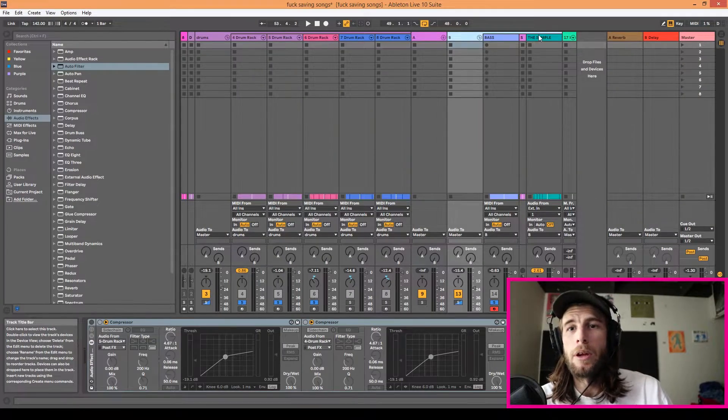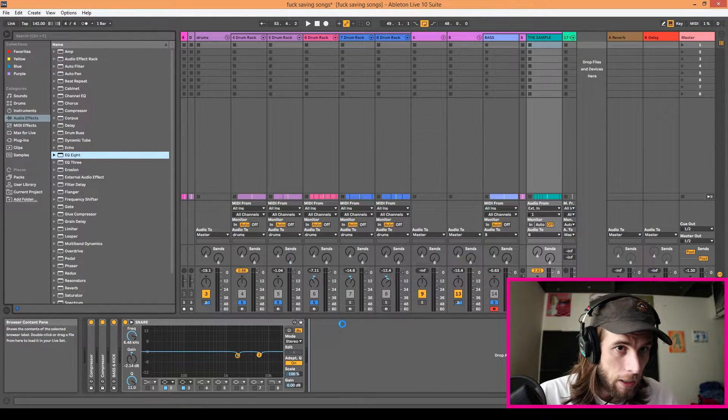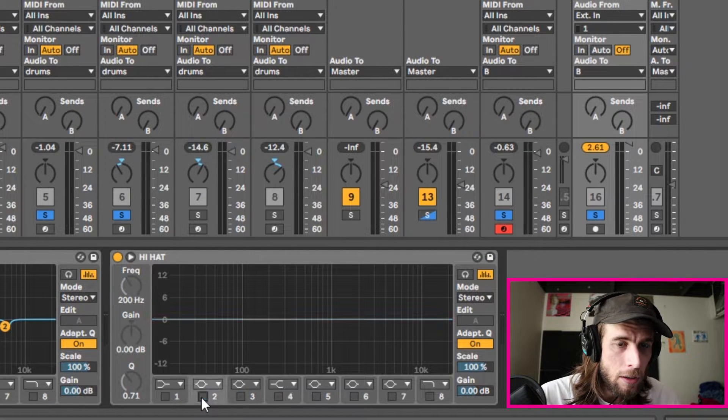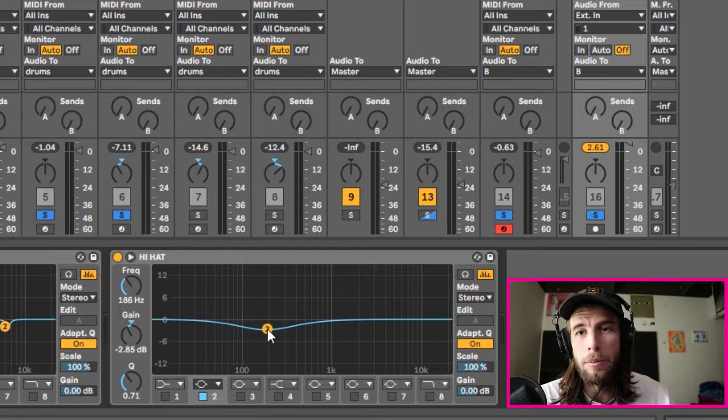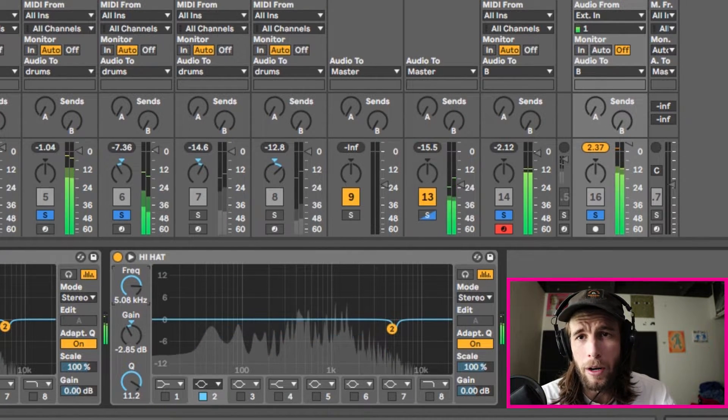It's the hi-hat! So I'm going to take this sample, put another EQ8 on it, name it 'hi-hat,' and get rid of the extra points. We're going to make a dip around 5k and 10k, find the specific spots that sound best, and cut out some room for the hi-hat so it pokes through a little nicer. I'll tighten up the Q a bit and sweep around 5 to 10k to find a good area.